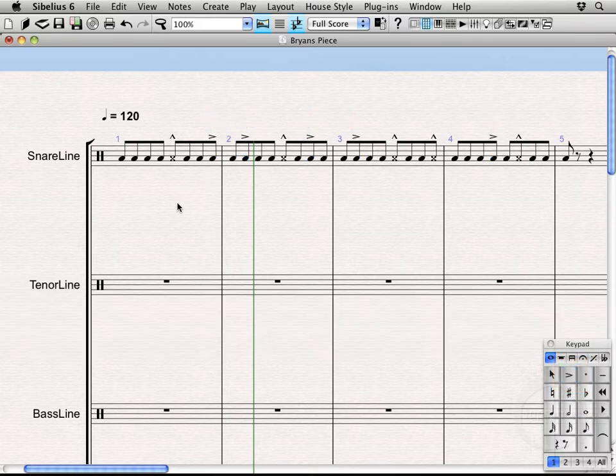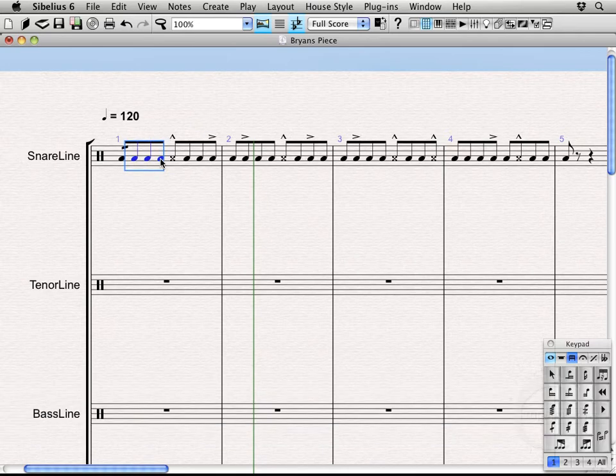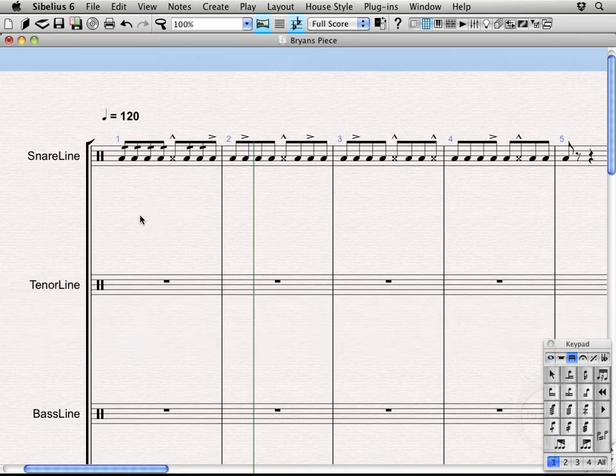Continuing on, let's add some diddles. Diddles can be found on the third keypad layout by hitting the plus key twice — one, two, there we go. You can see the diddles displayed on the keypad layout. Using the 1 key on the keypad we can add a diddle to the first note. I'll hold Shift to select the notes in line and add a couple more diddles to the rest of those notes.